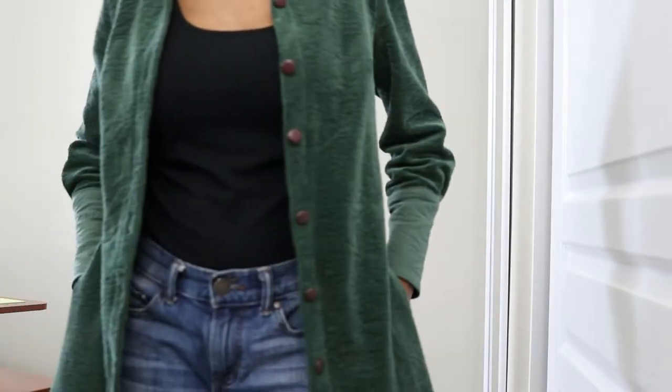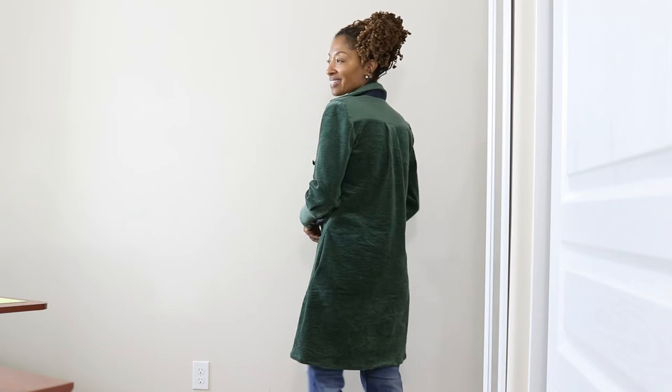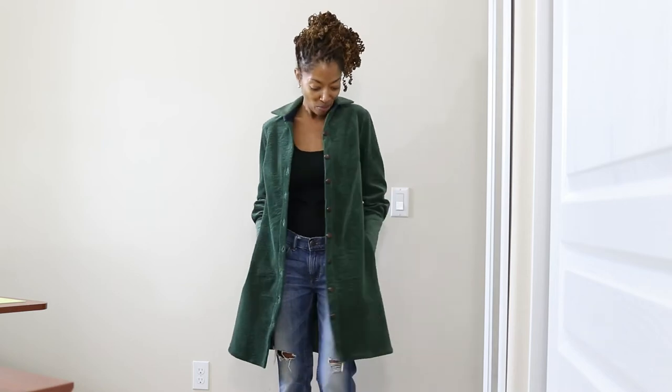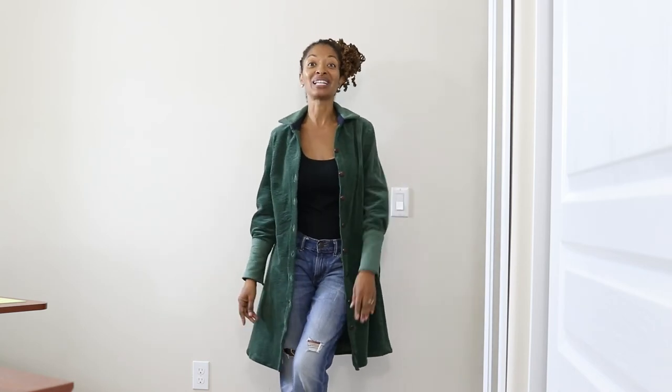I tried this on as a dress and I just like it way more as a jacket slash duster. This always happens every time I make a shirt dress — I end up liking it more as a jacket. So I don't think I will ever wear this as a dress. I just love it like this so much more and these are my colors — I love browns, greens, blacks, neutral colors. Here's the final look and I'll show you what it looks like as a dress too.